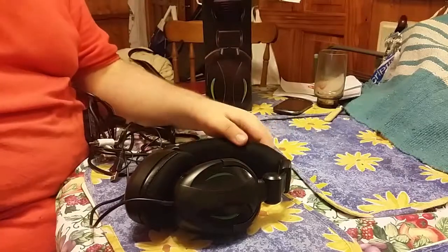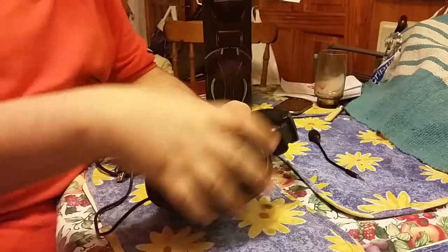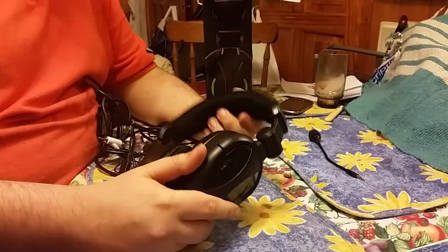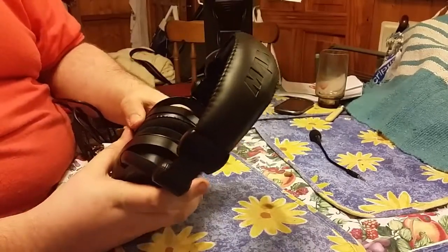Funny story — there was a security guard saying we can't open them, and he was asking the member of staff. I said sorry, I didn't know that. And he said he's got them at home and they're really good quality. So we were going to buy them anyway, but when he said they're really good, we bought them.